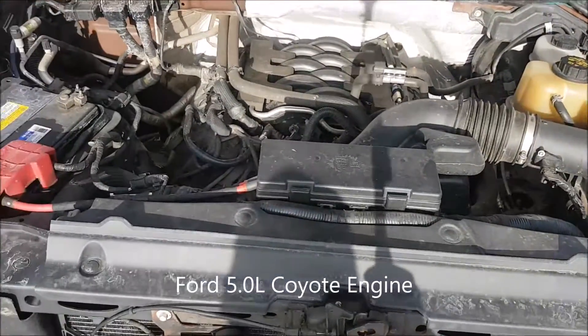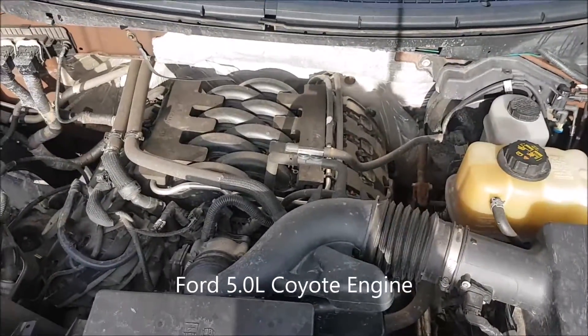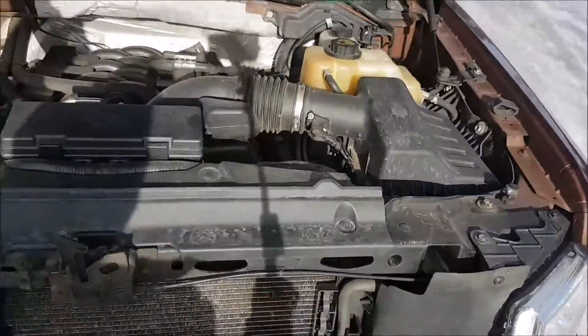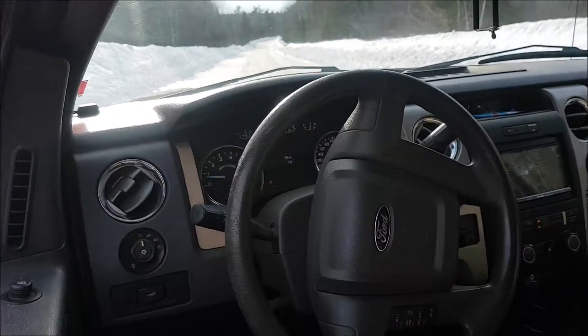Let's show you underneath the hood here — just a regular five liter, stock exhaust, stock intake. Runs nice and smooth; haven't done any performance mods to it yet. Little video of how the dash and everything looks.